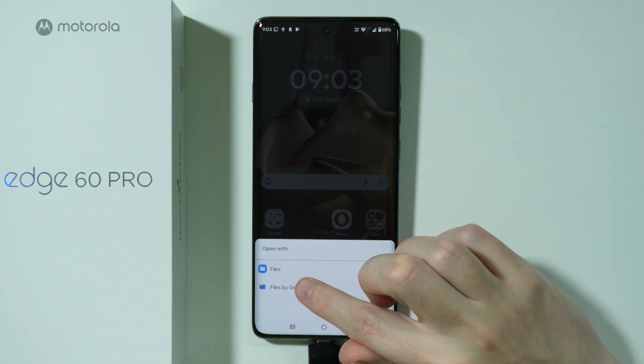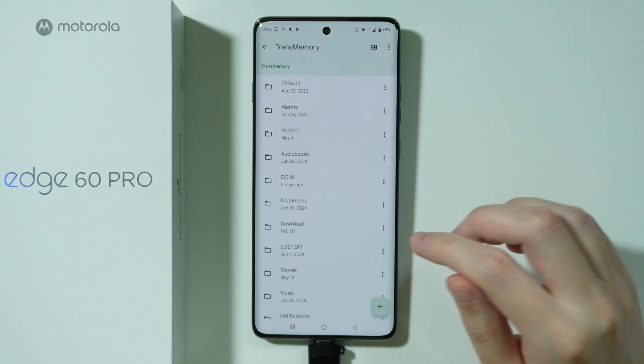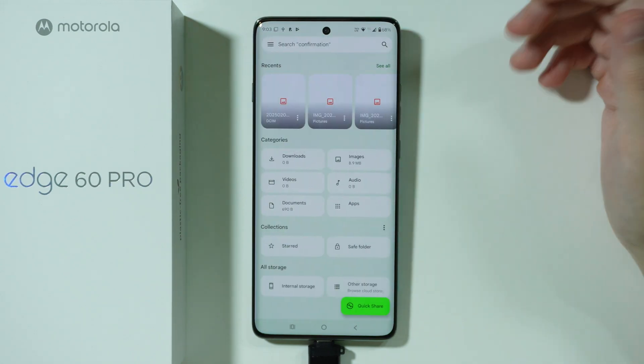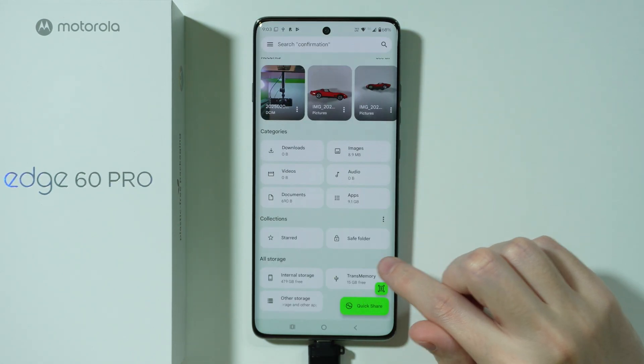We can tap on it to open the file manager — I'm going to use Files by Google. Let's grant the access, and we have our storage, our USB flash drive, right here.